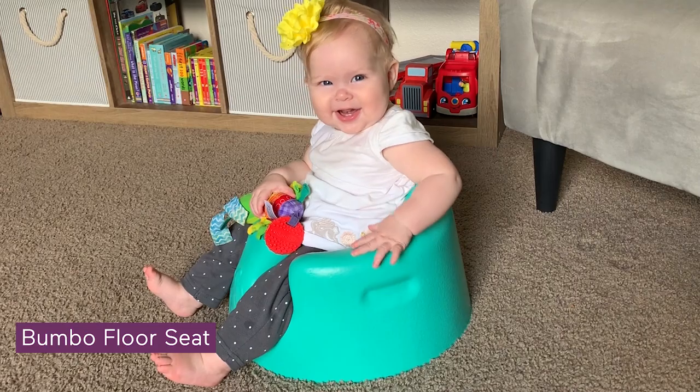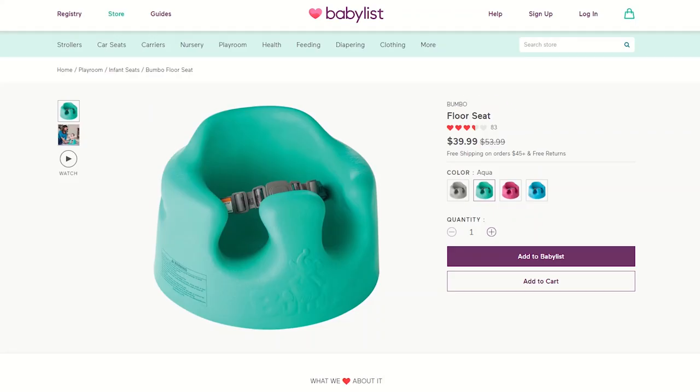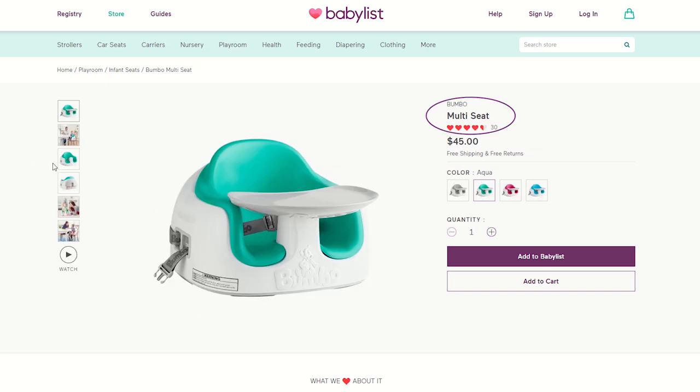Hi there! Today I'd like to show you the Bumbo floor seat. I'm going to give you all the product details and the pros and cons to find out if this is the right seat for your baby. Just a quick side note: this is the Bumbo floor seat, not to be confused with the very popular Bumbo multi seat.